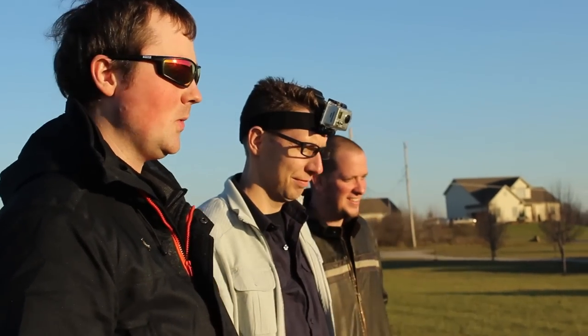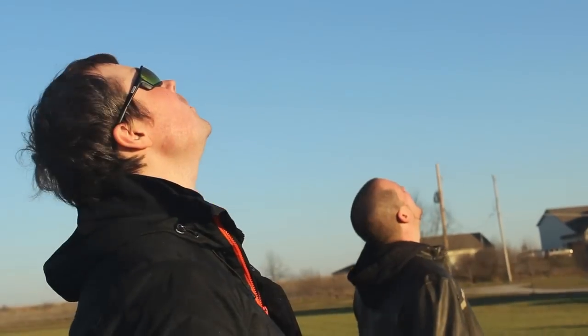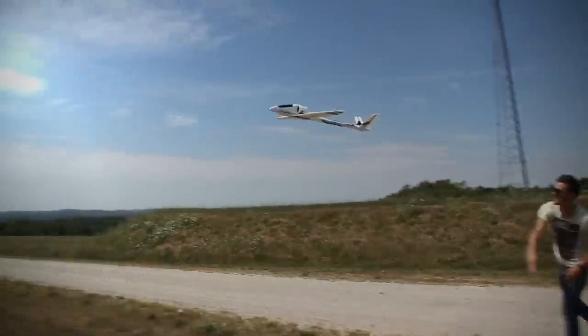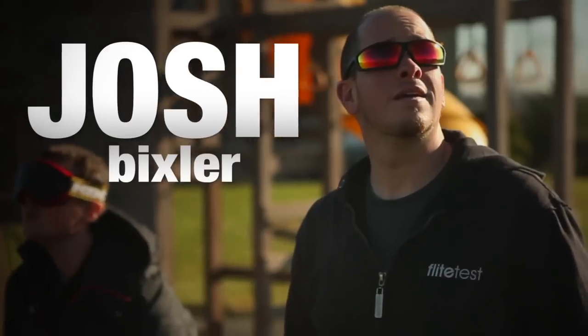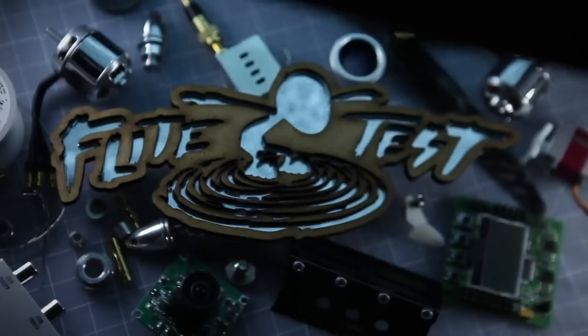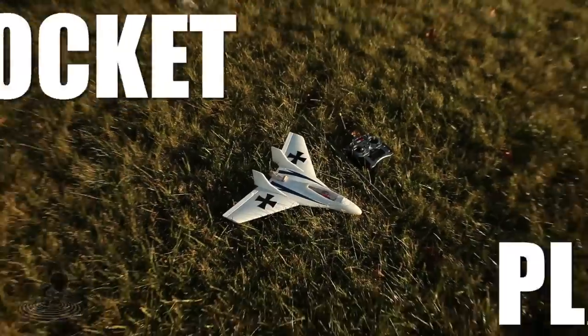Three, two, one. Hey, welcome to Flight Test. I'm Josh. This is Josh. Hey! And today we have the Rocket Plane. Rocket Plane!